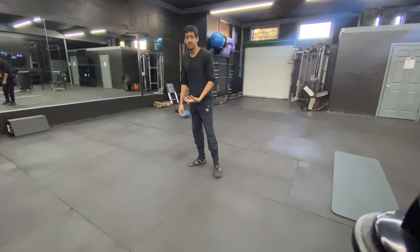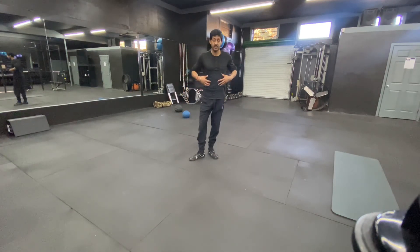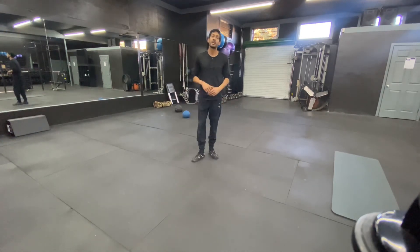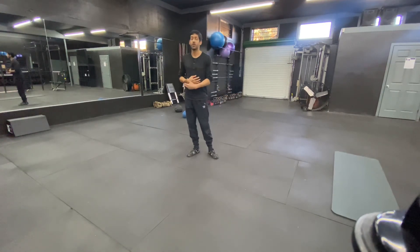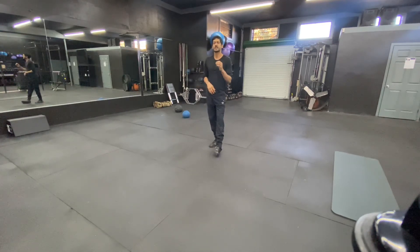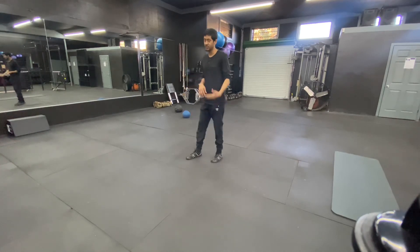Being connected in your lower and upper body is essential. If the weight is too much and you can't stay tight, drop the weight and focus on that first. You might be able to lift some weight now, but you're setting yourself up for a ceiling and possibly injuries if you don't focus on proper technique.